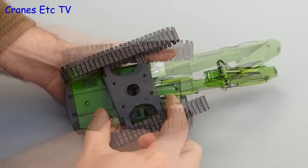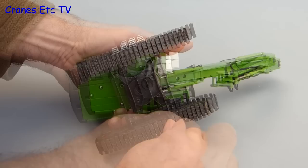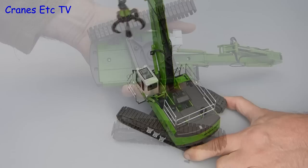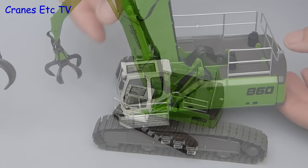A feature available on the tracked version is to remove the tracks — you do that by unscrewing the base plate and then unscrewing the tracks themselves. Those with sharp eyes will notice this is actually the HD version of the 860 model, which is NZG 892 and was reviewed previously. Back to the 860R, the rotation is fairly smooth with some occasional stiffness that might need to be worked out of the system.